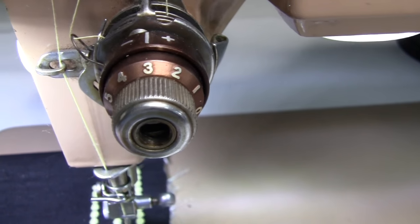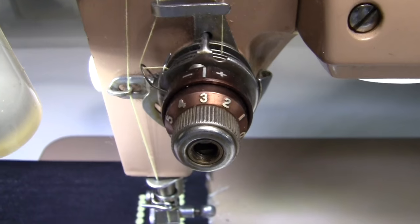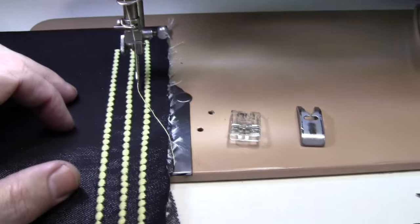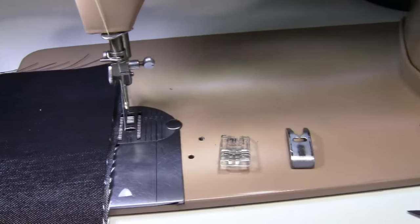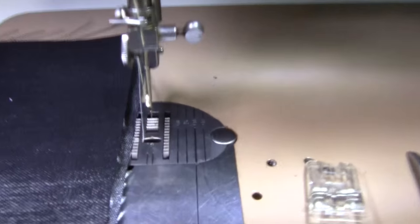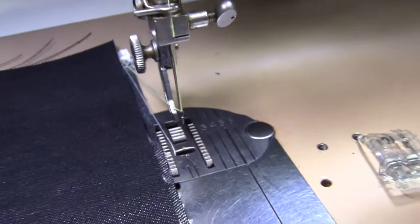When you're doing decorative stitching like this, you want to knock down your tension. I normally sew at about a five, so I've got it down now to three. Now let me put my camera on the tripod and show you some stitching. Before I do that, I want to tell you I have a topstitch needle in here — it's a size 14 topstitch needle.